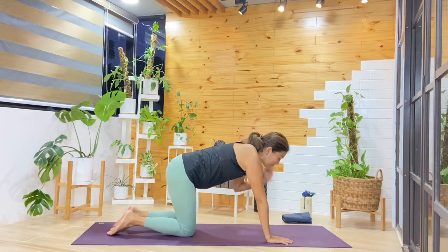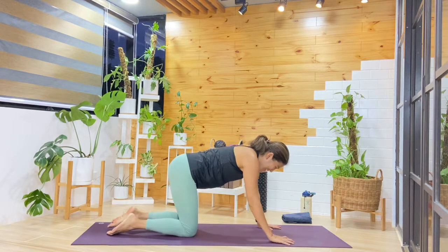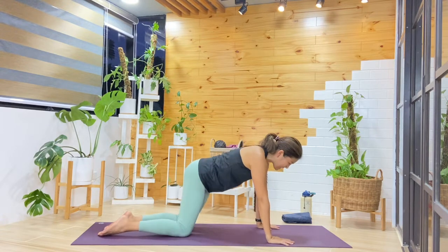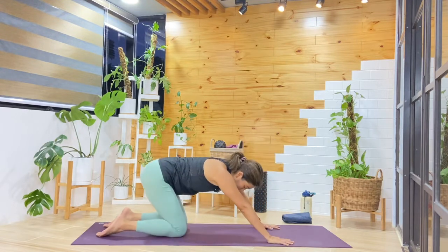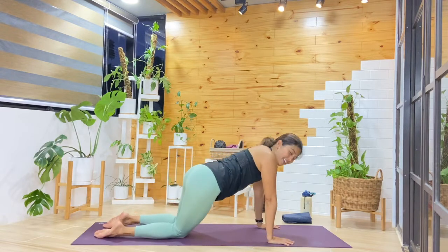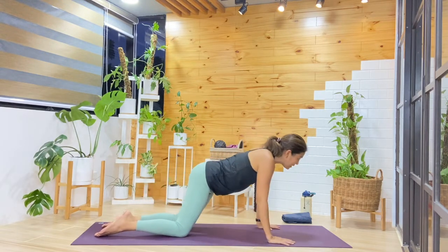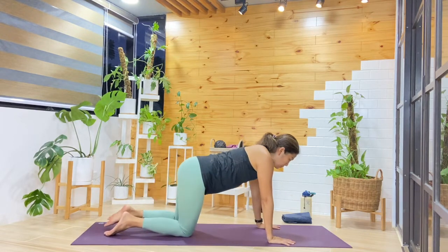We're going to start in a tabletop position and just do any movement that you like. It could be a simple swaying of the hips side to side. Maybe get a few circles in the hips. If you're doing the hip circles, make sure you go the other direction. Just taking your time here, and then one more breath in.